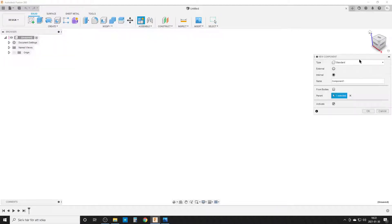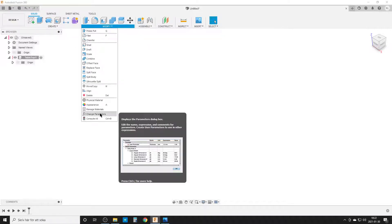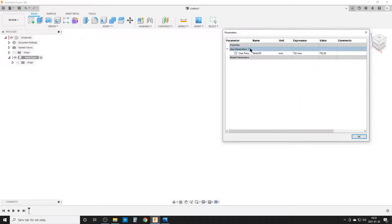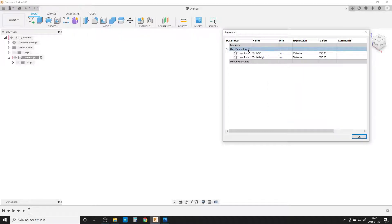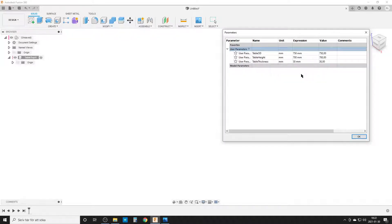We're going to start by creating a new component — the tabletop. I'm going to open up parameters because it makes things a little easier. Table outer diameter: let's make it 750. The table height is 700, and the table thickness is 30 millimeters.